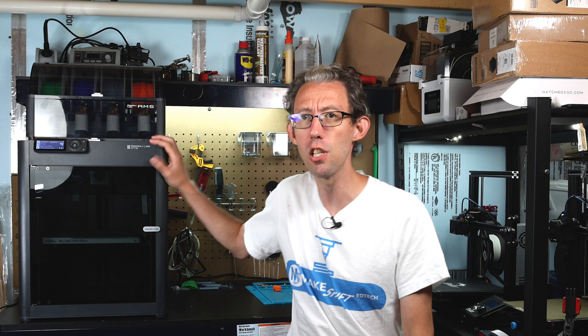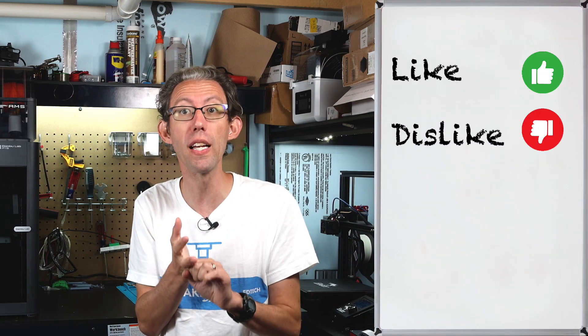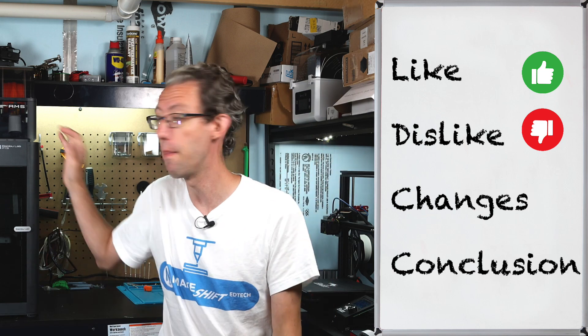I've used this P1S over the last four weeks every day for my business. I'm going to talk about what I like about it, what I don't like about it, what I would change, and my overall conclusion about the 3D printer.